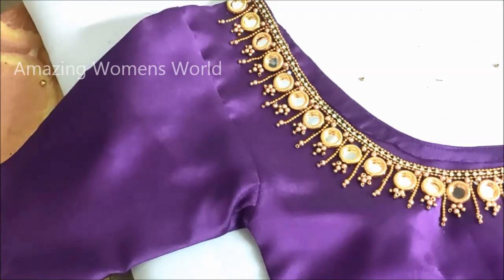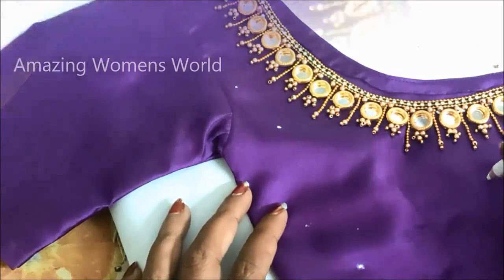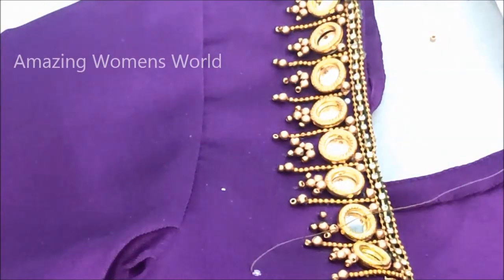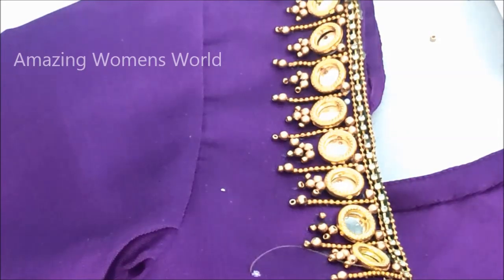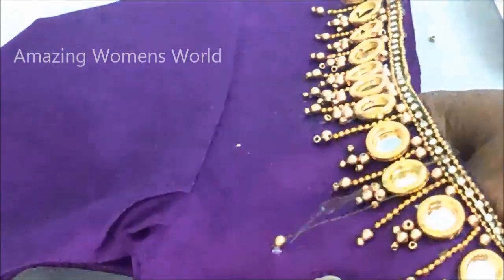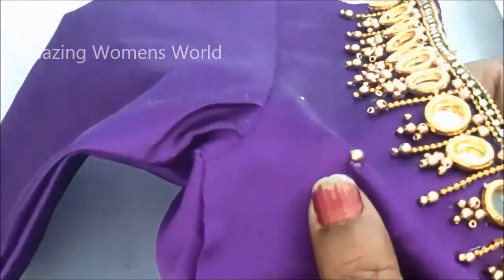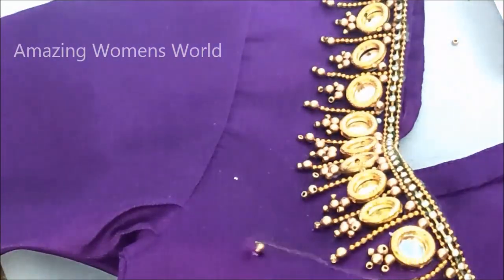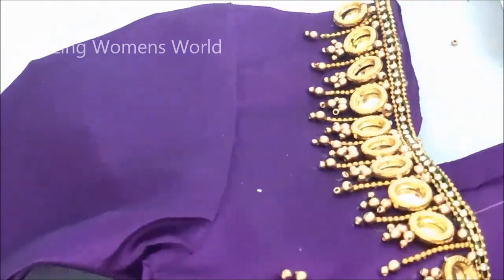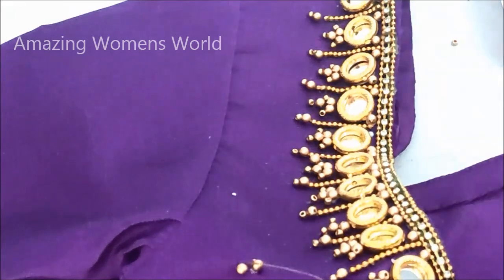On the leftover space on the blouse I'll be applying glue dots randomly. Here I'll be creating small gold bead booties — just at the tips of the mirrors, wherever I have given the stitch — joining three beads with a sugar bead. Because the blouse neck is already carrying heavy designing, we can go with small-size booties like this, which will really give an elegant and rich look.